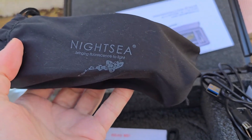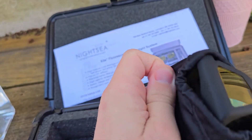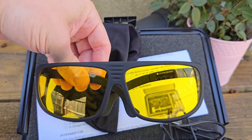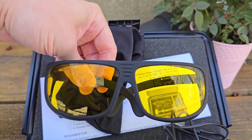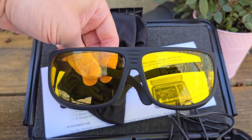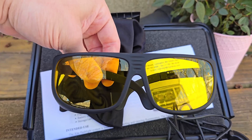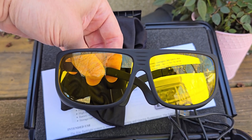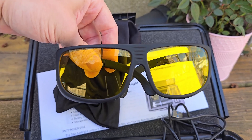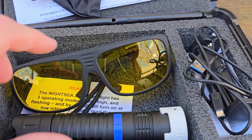Then we have the thing that's really going to make the magic happen — the Night Sea goggles: 'Bringing Fluorescence to Light.' This is just really cool. These goggles are yellow, and we need to pair them with the excitation light because we cannot see fluorescent light with the naked eye. These filter out all other light so we can see the fluorescence.